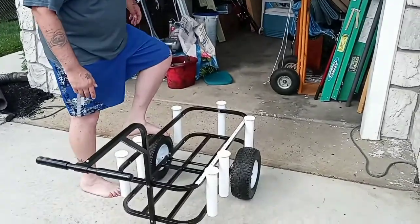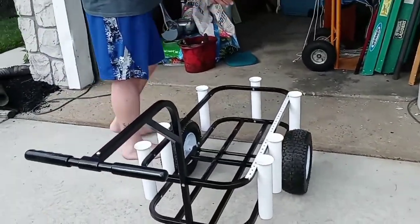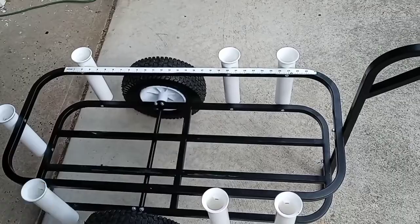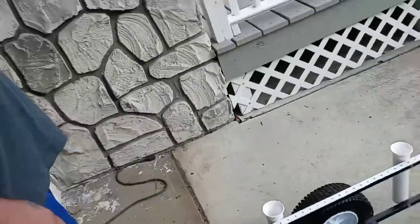It's got pneumatic wheels and they handle pretty well in the sand. It's got six places to hold your rod, your umbrellas, things of that nature. It's got a big spot for a cooler, your tackle bag, your crab trap, whatever you want to drink.